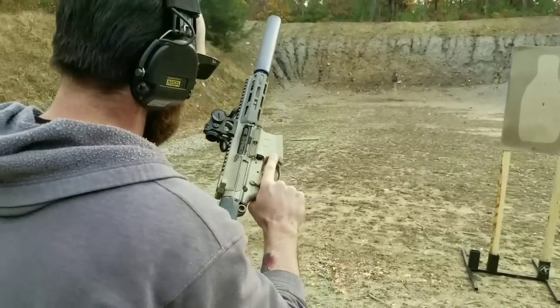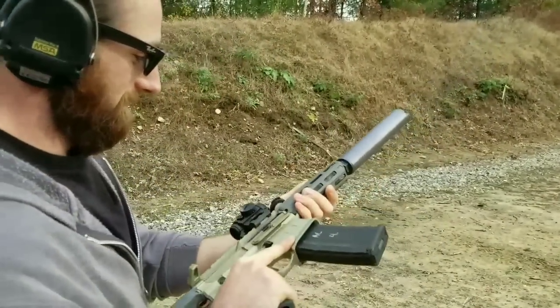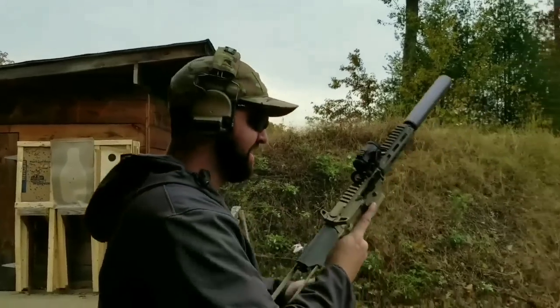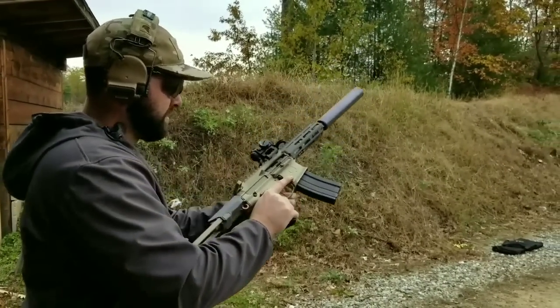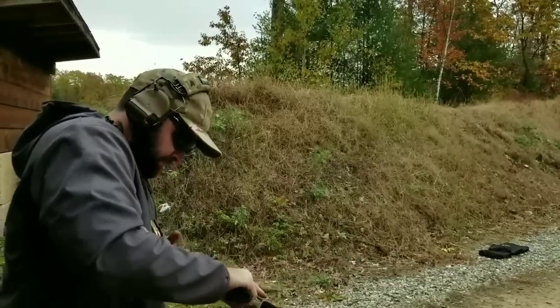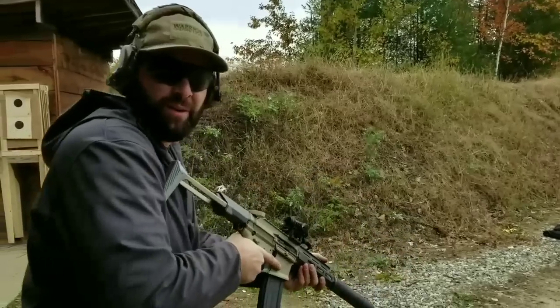That thing hits like a truck — solid. It smells great too, all that fresh factory lubricant. Doesn't like the cold.